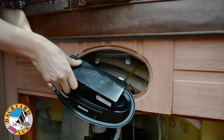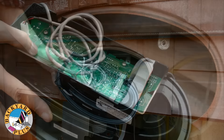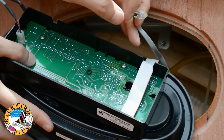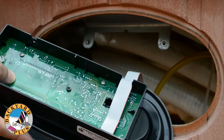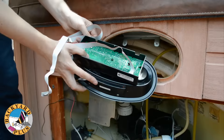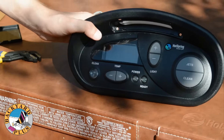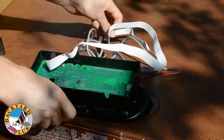Once the panel is removed, pull the back cover off of the control head. Then disconnect the aux panel cable, which is the cable with a phone jack style connection. Also disconnect the LED light that lights the top of the control panel. We will use the same control panel with the new system we are installing, but we need to remove the old control head from it first.